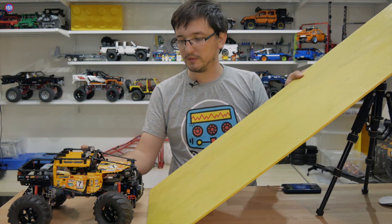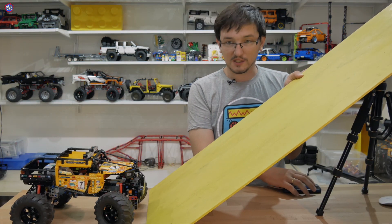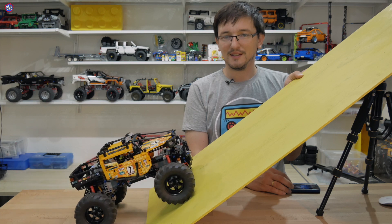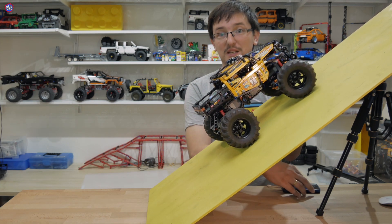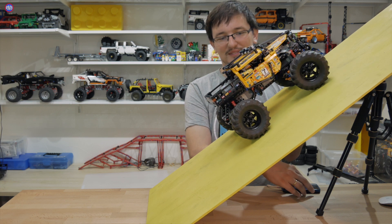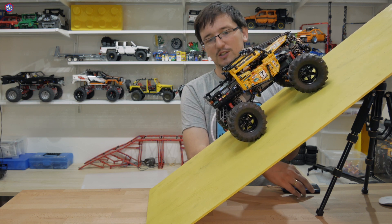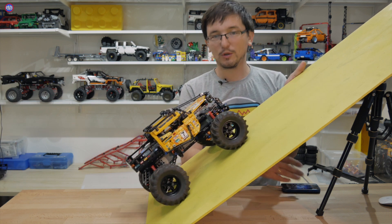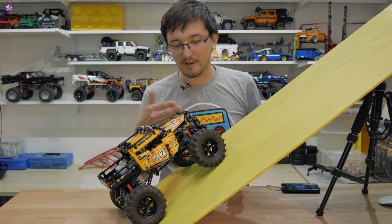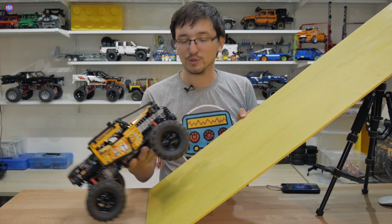37 градусов — надеюсь, хватит сцепления. 37 градусов, ребята. Сейчас застопорится, мне кажется, задний мост. Всё — он не выдержал нагрузки, потому что я параллельно с движением поворачивал колёсами. Это была дополнительная нагрузка для блока питания.